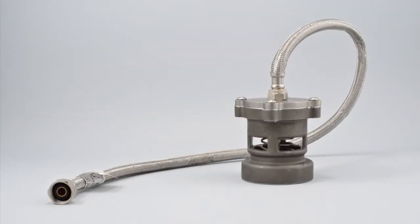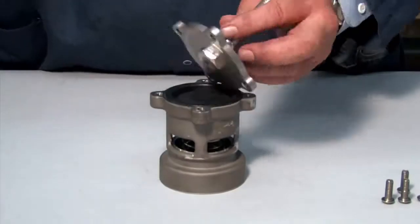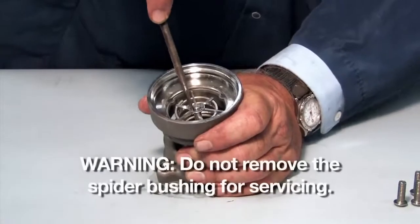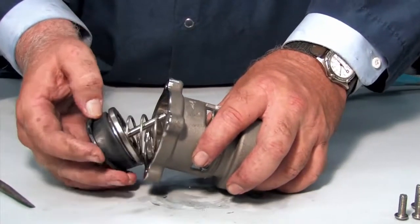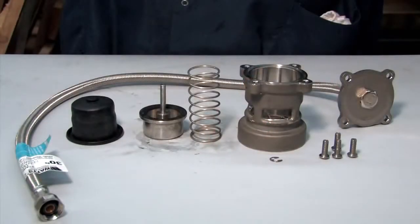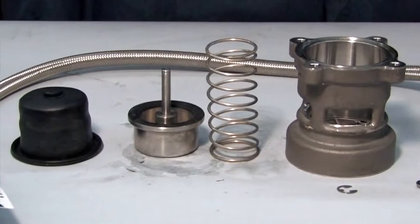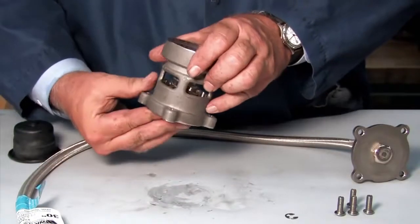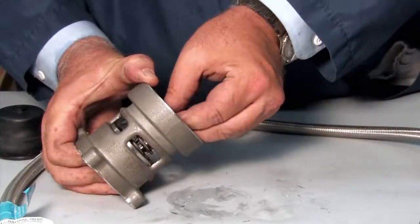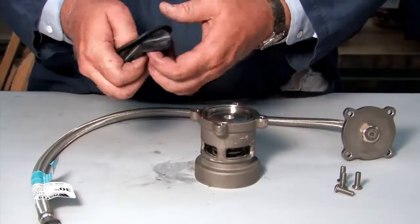To open and inspect the relief valve, first disconnect the four screws holding the cover plate in place. Disconnect the E-clip and remove the piston and spring from the housing. Inspect each component for cuts, nicks or debris, and clean or replace any damaged parts as necessary. After inspection, replace the spring and piston in the valve body, connecting them with the E-clip. Re-fold the diaphragm to fit properly around the piston and replace the cover plate.